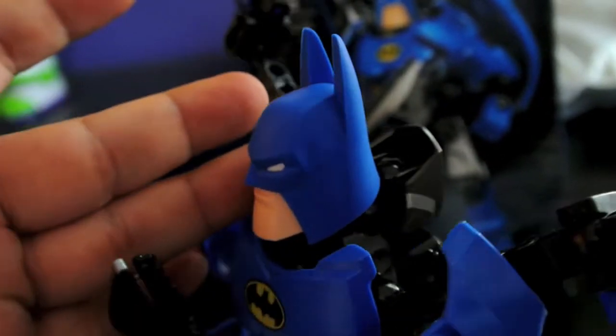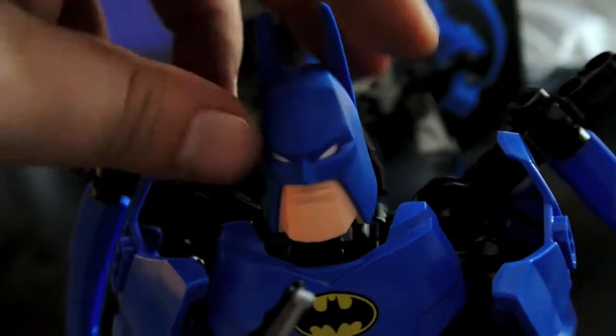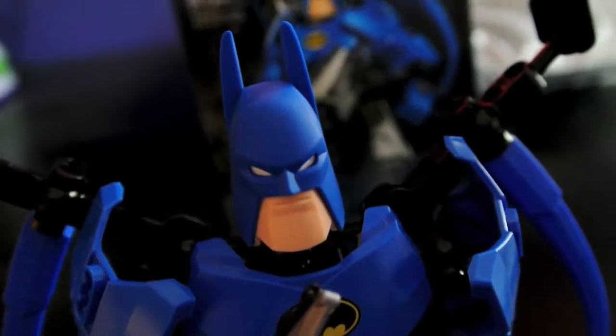It's a slightly rubbery feel to it, but not really — the ears slightly bend but not really. He has a nice big square jaw, white eyes, and nice angles all on his head.